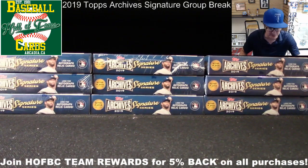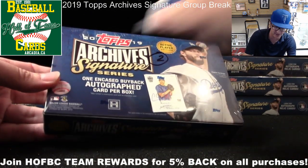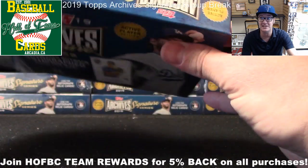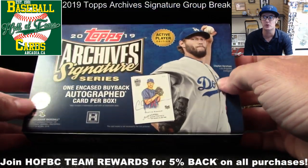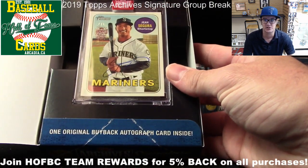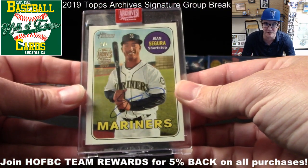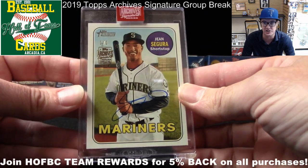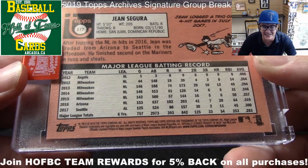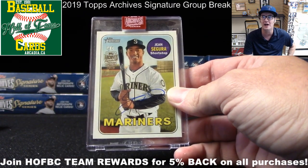Box number two goes to Aldo — he landed in the second spot. Aldo, this one's for you. The card is Jean Segura — it's a one of one! Second box and Aldo gets a one-of-one Jean Segura on-card autograph from 2019 Archives, on a 2018 Heritage card. Starting off hot already.